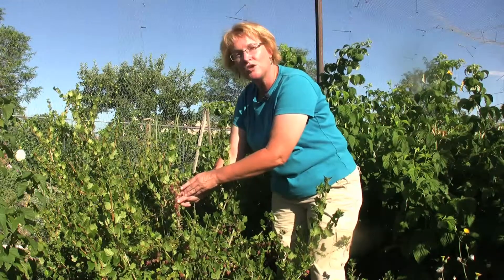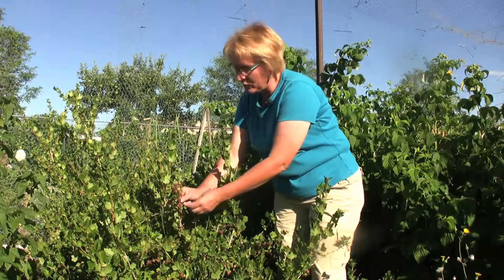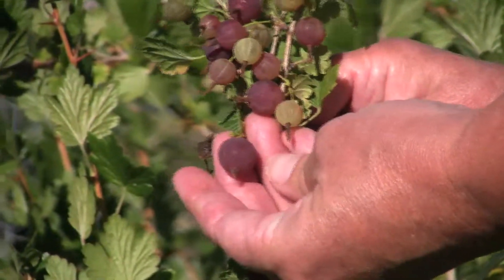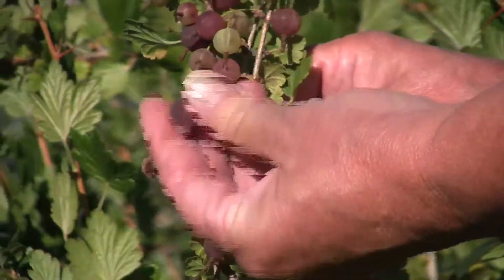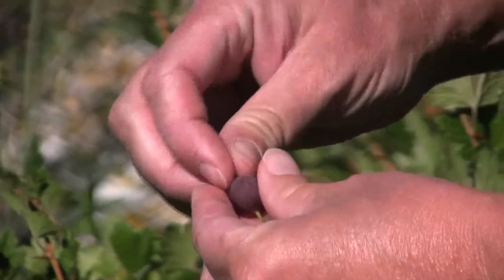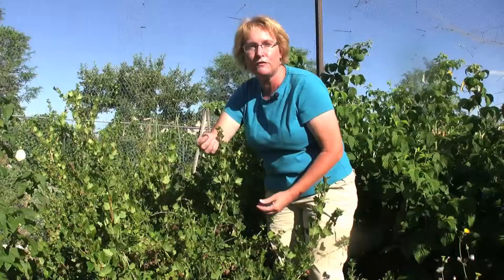But if you want fresh eating, so you can put down a nice summer table when guests come over, wait until they've fully colored up. Some of them are just going to blush, but this particular variety here like Welcome really gets a nice dark red. You simply pick the berry off, go ahead and pull off the stem and a little flower on the end and pop them into your mouth for fresh eating.